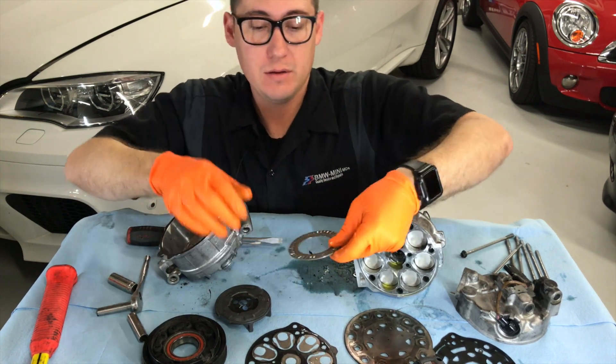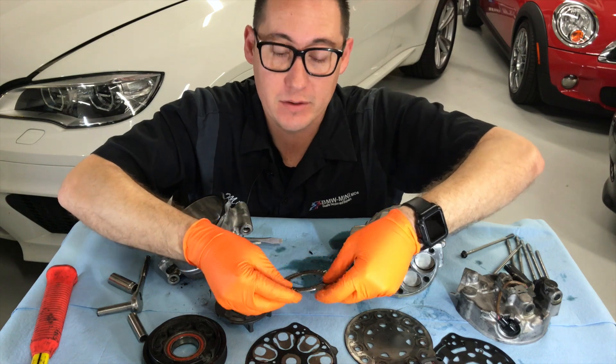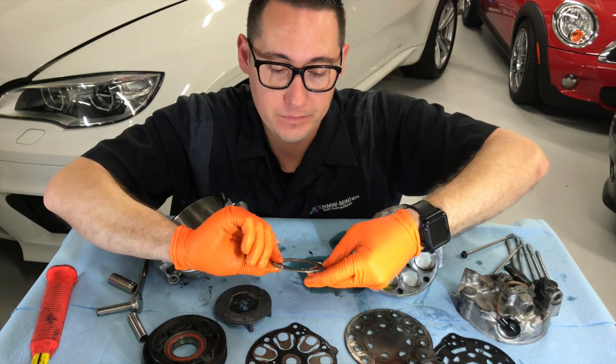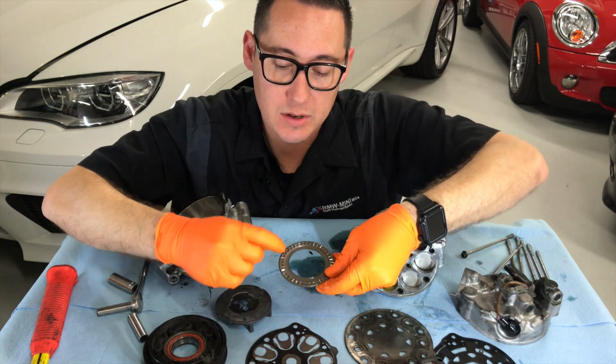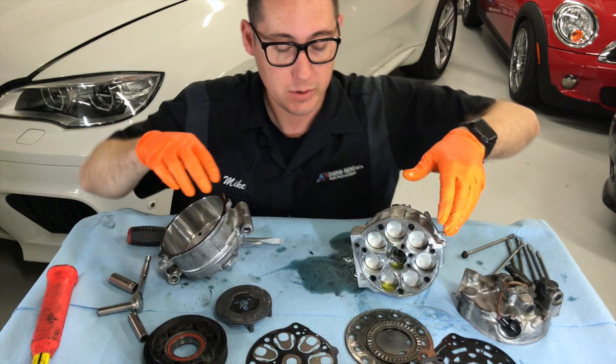Check this out. This is a really neat bearing — this is called a thrust bearing. It can handle a lot of load because of all these little needle bearings running along it. Really cool to play with.